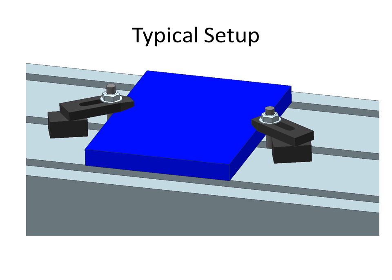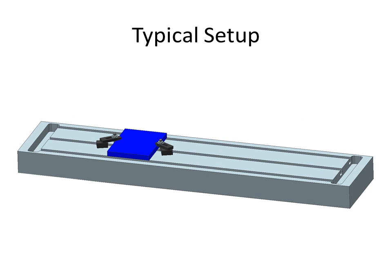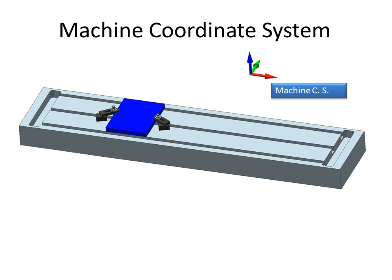Here's a typical setup using some strap clamps on the bed of a machine. So here we are on the machine and we've got our work positioned here. But if we look at the machine coordinate system, it's over here somewhere. It would be better if we had that coordinate system down here where we could use it a little bit easier, so that we didn't have to use all negative coordinates and strange coordinates based on this coordinate system.